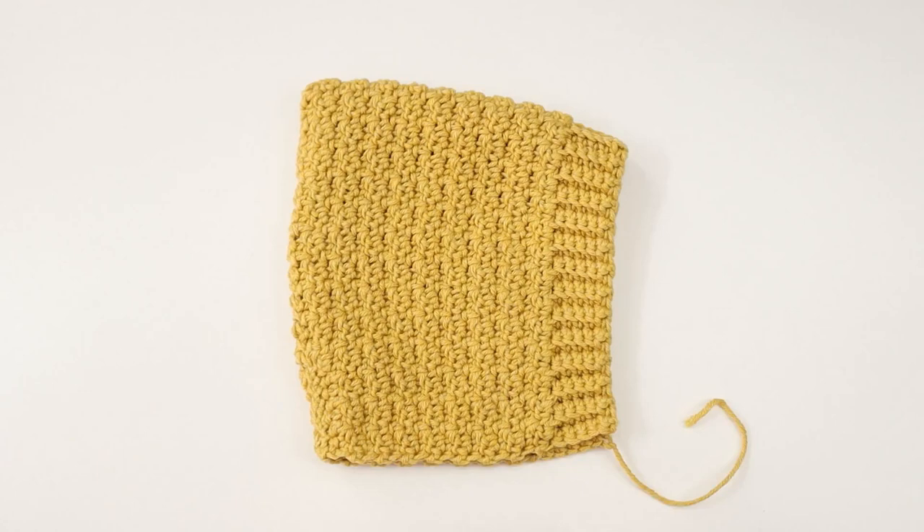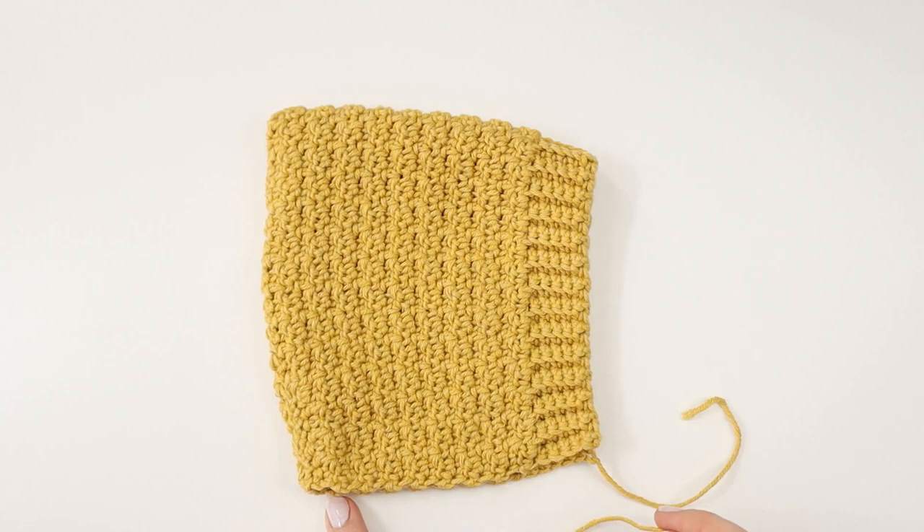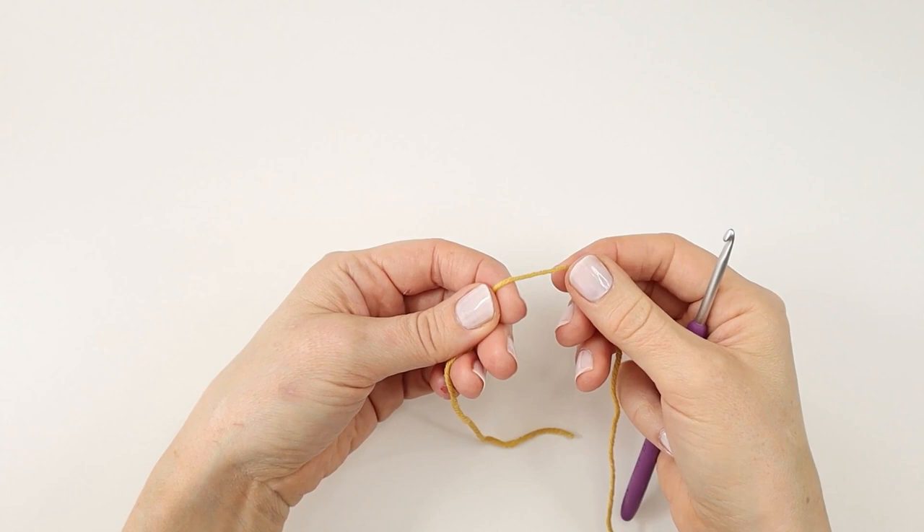And I can now turn my bonnet with the right side out. Now the only thing left to do is to make the straps and make a nice edge here on the bonnet. So I am just going to put the bonnet aside.